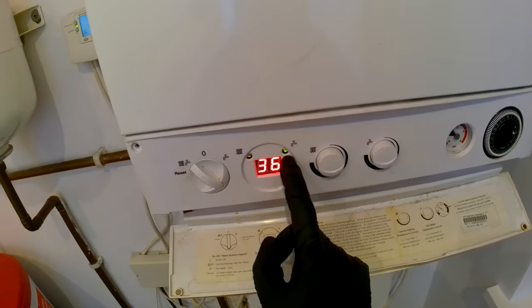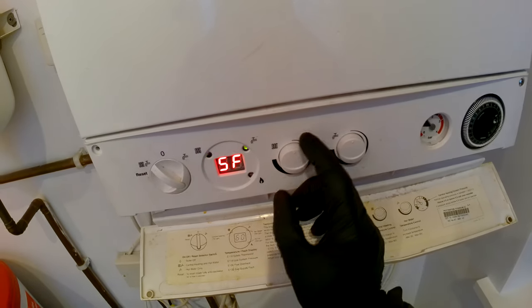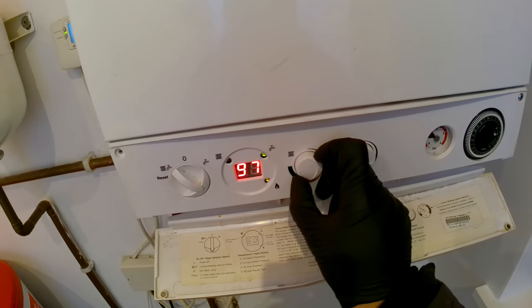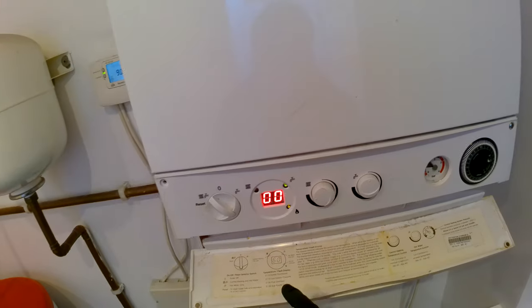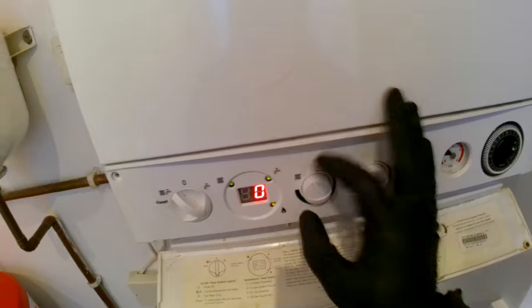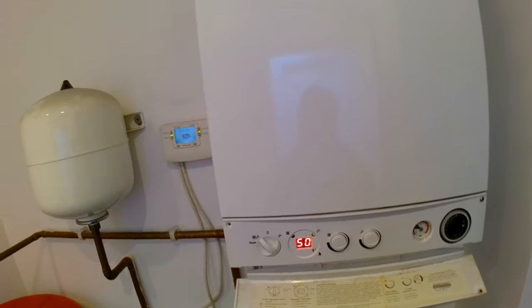Both of the lights should flash like that. Then you need to turn the central heating knob all the way to zero zero, which is max — that is high flame. You can then turn it down to zero, which is low flame.